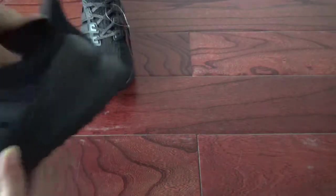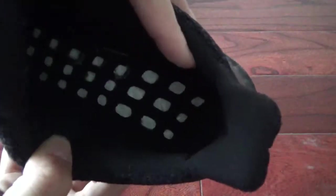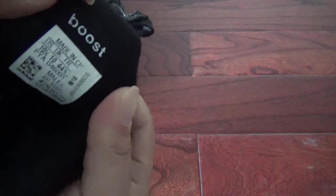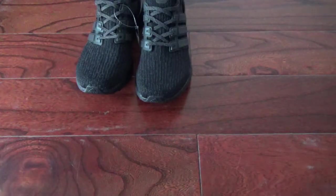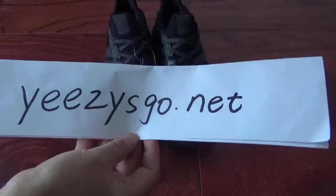Now I'll show you the insoles. You can see the Ultra Boost — the back is black. Here the inside. And here the size tag. If you like this pair, please go to my website easyscore.net. Thank you for watching, see you!